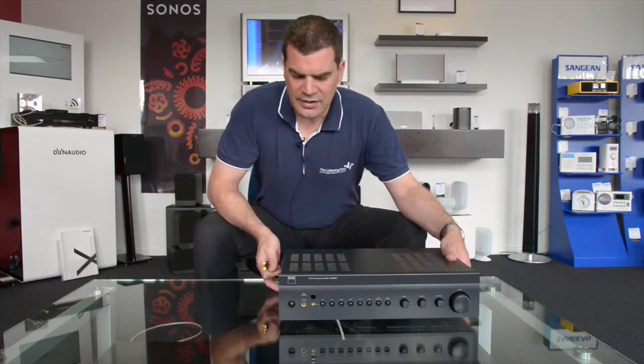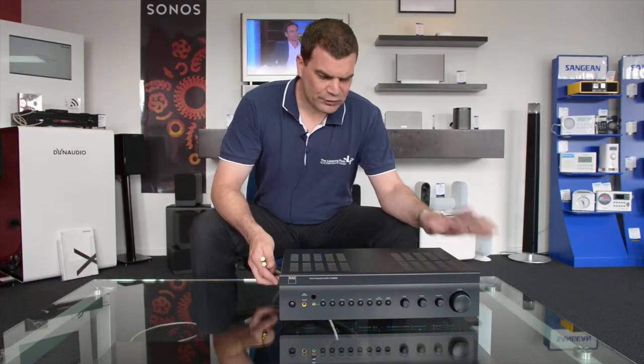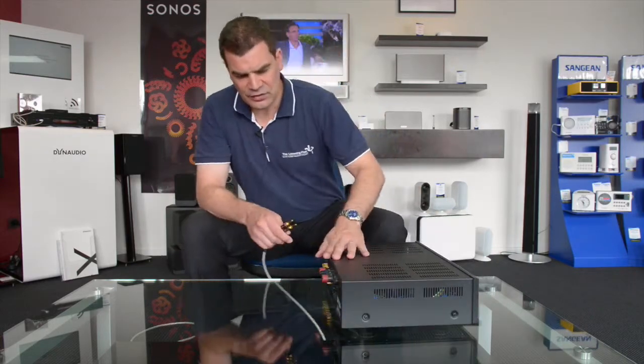This is an NAD amplifier, it's a C326, about 40 watts, lovely little amp, and for wanting to connect most things into these...